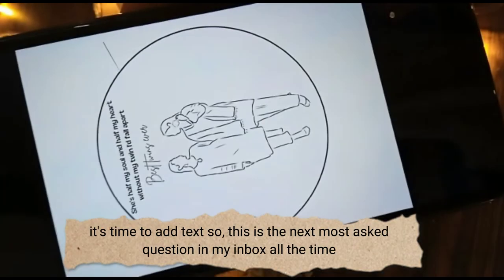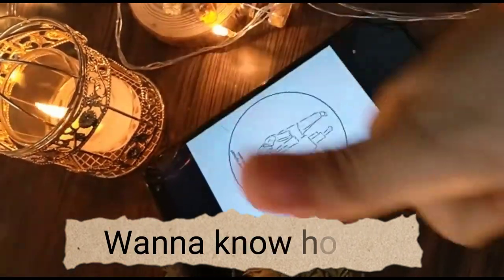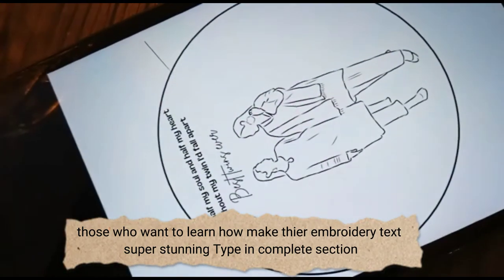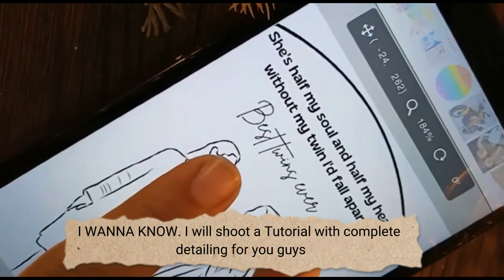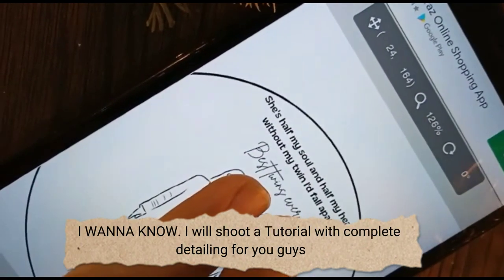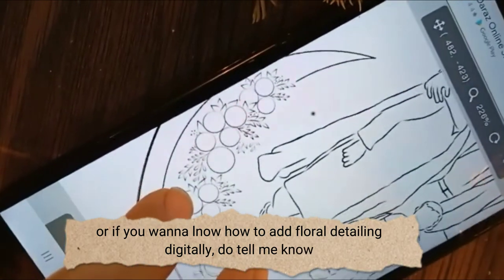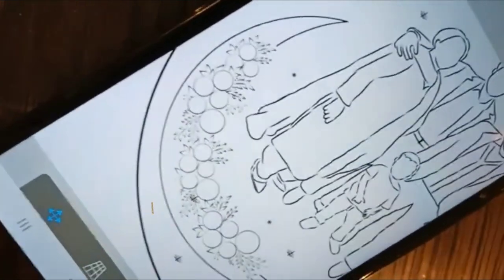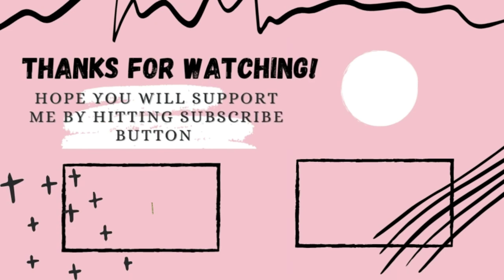It's time to add text — this is the next most asked question in my inbox. Those who want to learn how to make their embroidery text super stunning, type in the comment section. I wanna know! I will shoot a tutorial with complete detailing for you guys. Or if you want to know how to add floral detailing digitally, do let me know. If you like this video, give a thumbs up, and please write at least one word of appreciation in the comments — it means a lot to me. Thank you, bye bye!